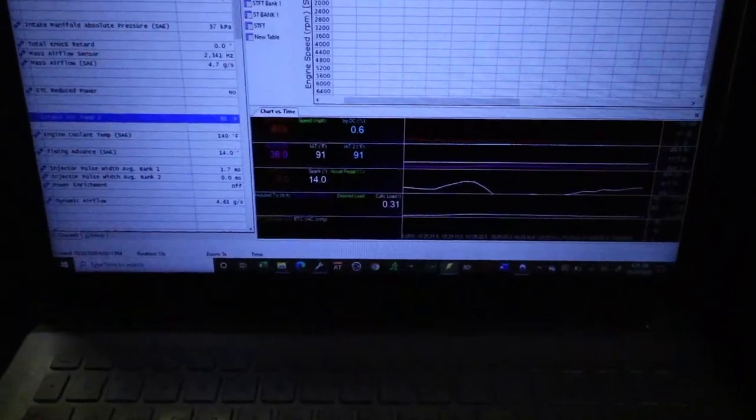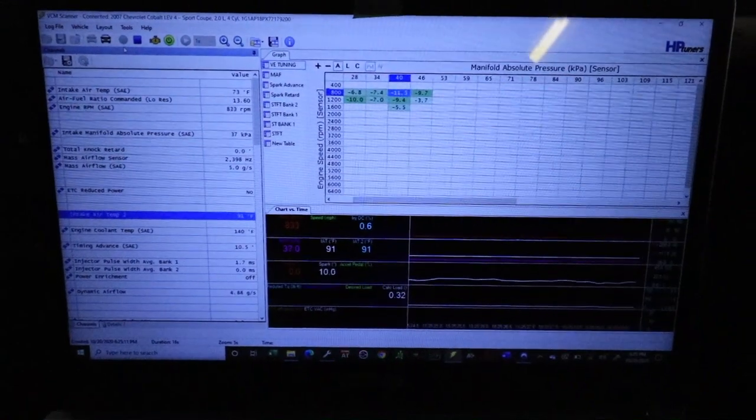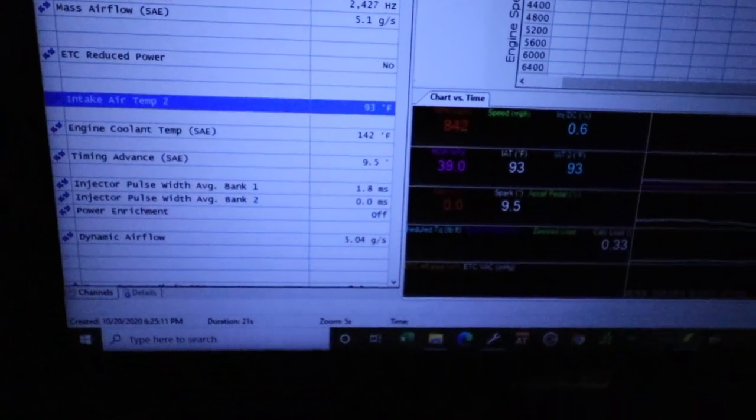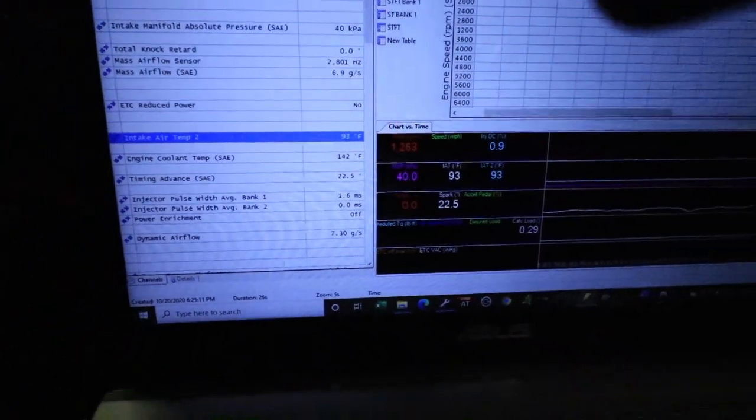It was just a ground — so take note of that. If you've got the same issue, fix the ground. If it looks crusty and has broken wires, replace it. We put the new terminal on and let's get on the road. Intake temps are showing 91–93 degrees. We just started the car so we'll see if it stays cold while driving.